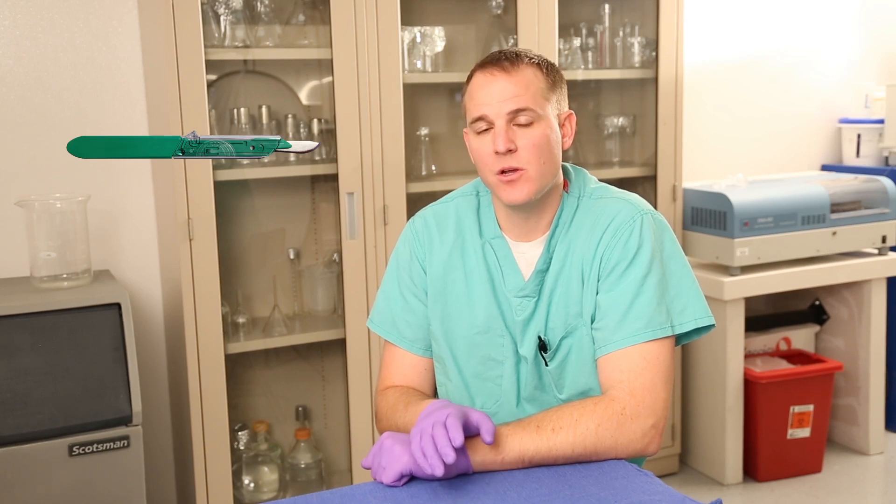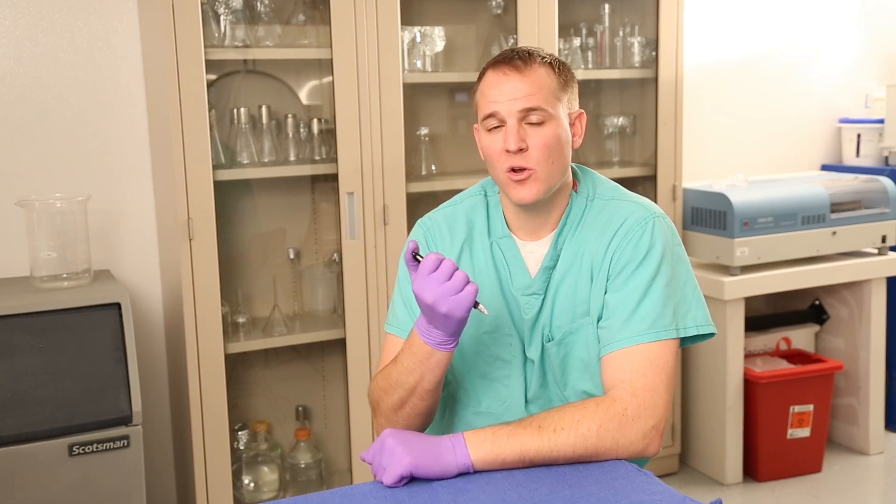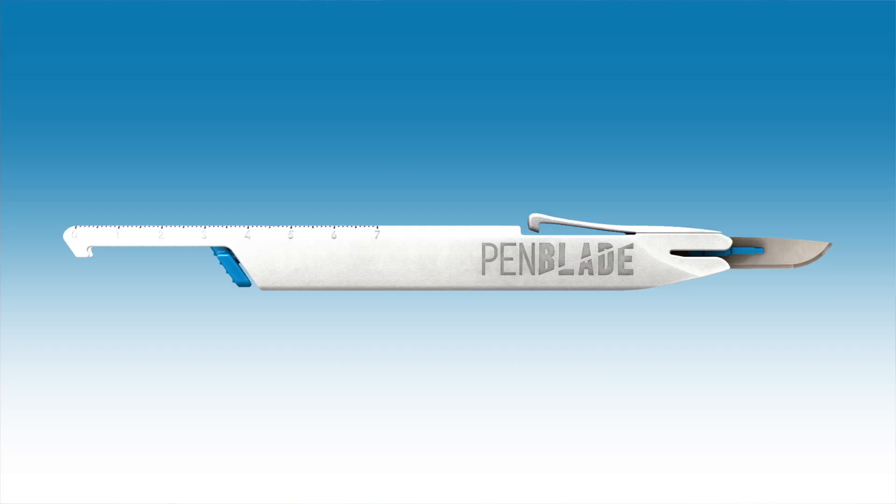When we set out to design a safety scalpel, we didn't want to do a one-off iteration of the current sheath types or box cutter types, of which there are many. We wanted something new, intuitive, and ergonomic, like this pen. We designed the PenBlade similar to this pen so that muscle memory can play a role in safety. This is the PenBlade, a novel safety scalpel with unique features that's intuitive to use.